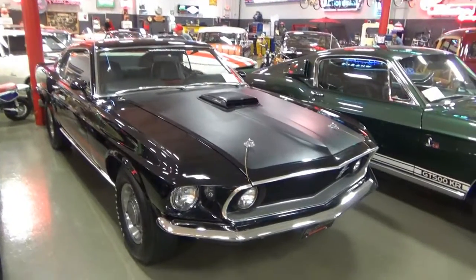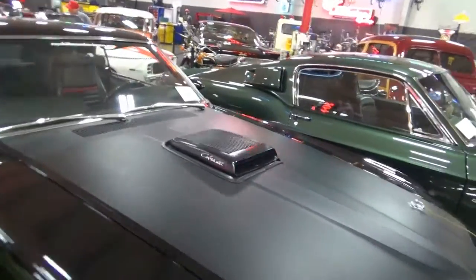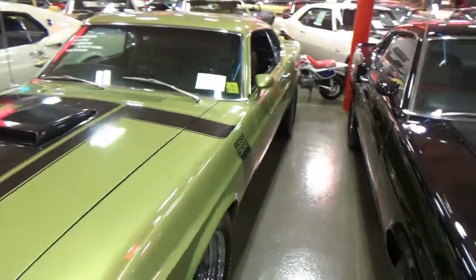This is an unrestored '69 Mach 1, got the 428 Cobra Jet, shaker hood. It's kind of hard to see inside this one, but it is stick shift. And then right next to it is an unrestored 1970.